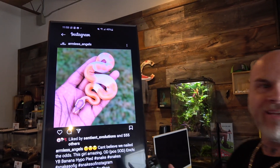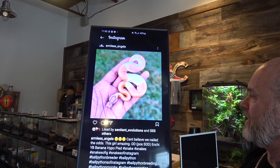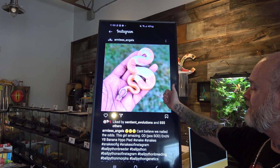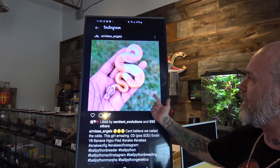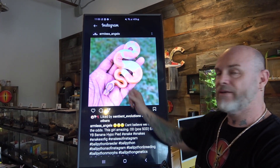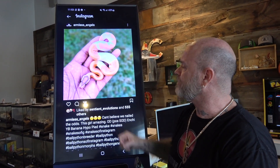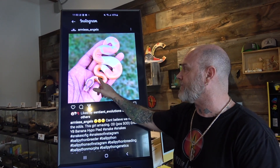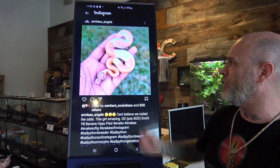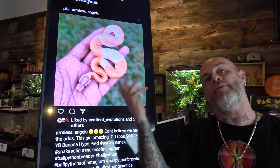I'd almost say it is Super OD. It looks like it could be, but it's also tough with hypo in there. Enchi makes all the patterning. Yellow Belly with OD gives it that orangey pop. Banana obviously gives it a different coloration. But I would almost say it's Super, because these lines are so thin. An Orange Dream Enchi OD Yellow Belly Pie — those lines are a little thicker and the color's a little darker. Where Super OD, the lines in the saddles are thinner and more purple. But then with the banana and the hypo too, it's hard. I would lean more towards the Super OD.